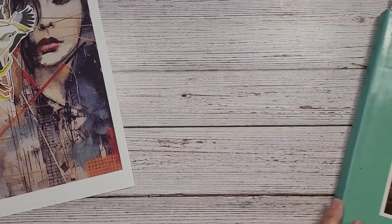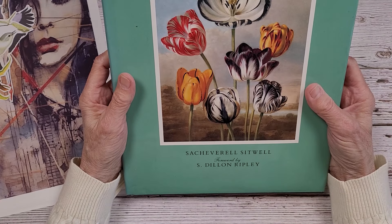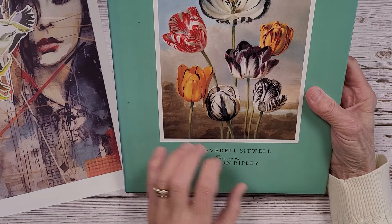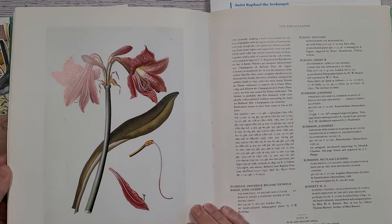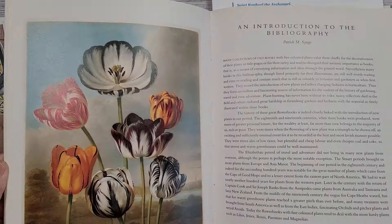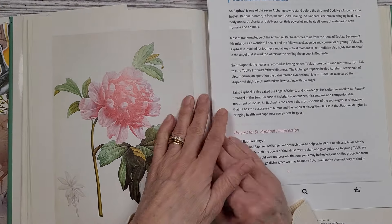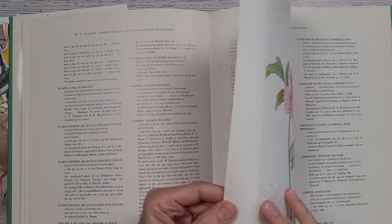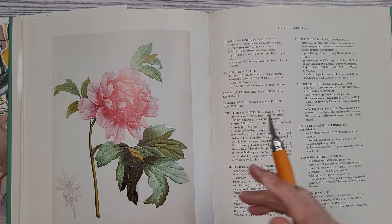I'm also going to be using a floral — this is the Great Flower book, 1700 through 1900, by Saccivello, with a forward by S. Dylan Ripley. It's a beautiful book I haven't used yet. There are beautiful flower plates and some fruit. I found this absolutely beautiful peony that I'm going to cut out and incorporate into my collage.